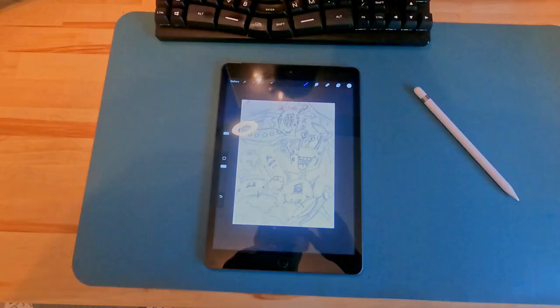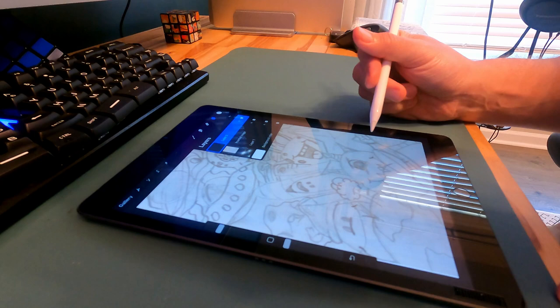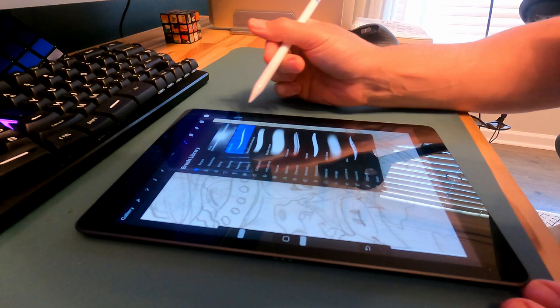We're going to take this doodle and color it in Procreate, but first let's get it on the iPad. We're ready to start sketching — we'll add a new layer for each sketch and use the studio pen to get those clean lines. We'll start down here with the globe.